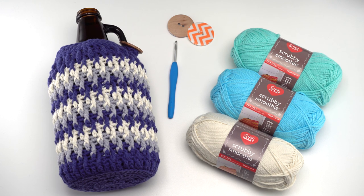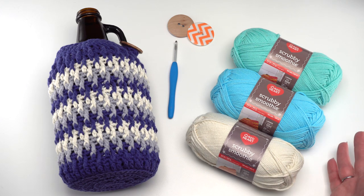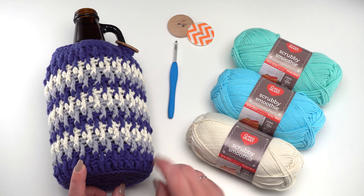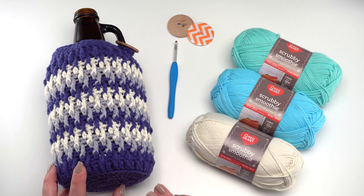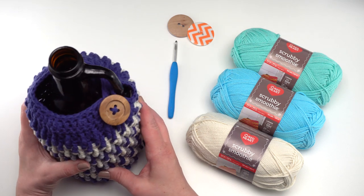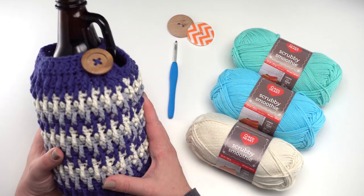For this pattern you'll need Red Heart Scrubby Smoothie. You can use anywhere from one to three colors, or more if you want to make it a stash buster, but I've used three in mine. You'll also need a US H hook, that's a 5mm — this one's by Clover — and a button. I recommend a button that's about one and a half inches or 38 millimeters across.